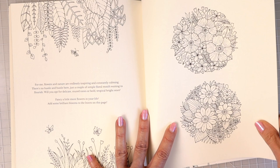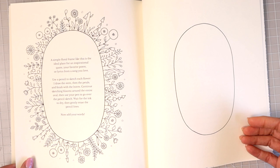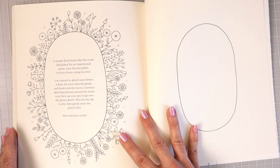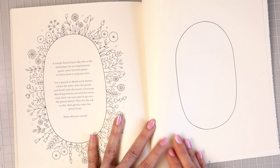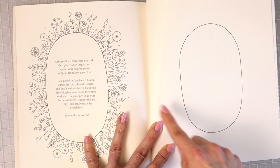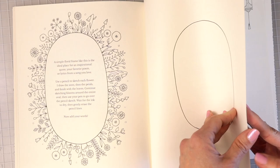A lot of times when it's nighttime I like to color in blues and more muted tones, and when it's during the day I like to bring out my really bright vibrant colors. As for the leaves, I like coloring leaves any time of the day. 'A simple floral frame like this is the ideal place for an inspirational quote, your favorite poem, or lyrics from a song you love.' So you can come over and make your own little inspirational piece — color it in, make a really cool background, or bring in other mediums.